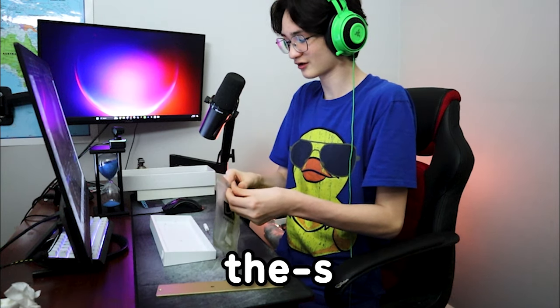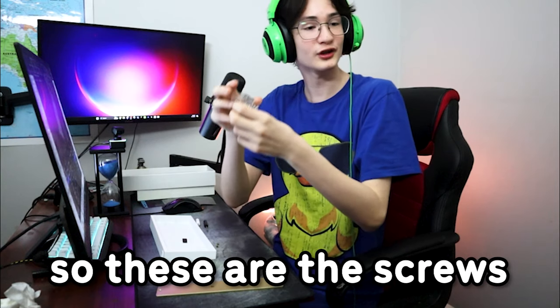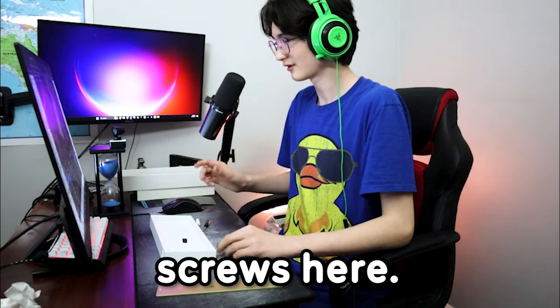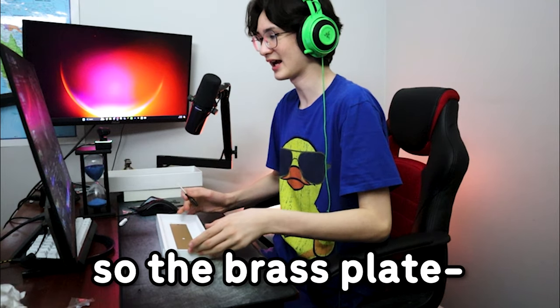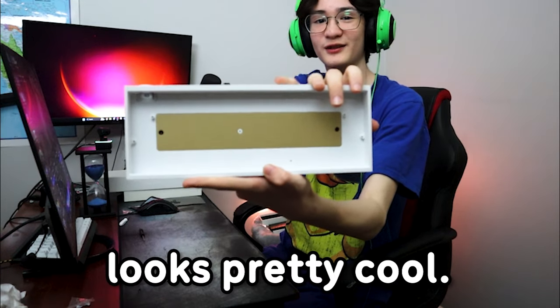These are actually the screws you have to screw in — they're golden screws, which are the ones you're supposed to use. Now I've got all these screws here. You place the brass plate down, and this is what it looks like with the brass plate in. It looks pretty cool.